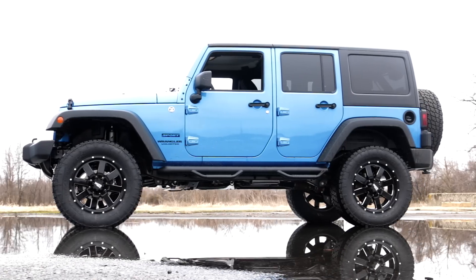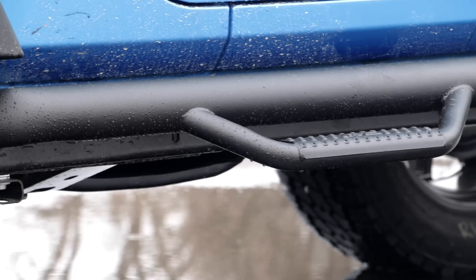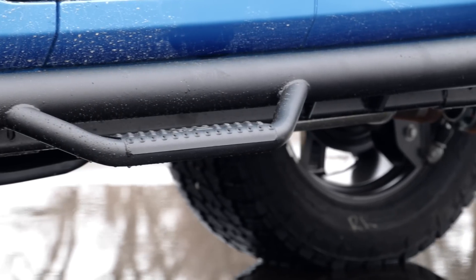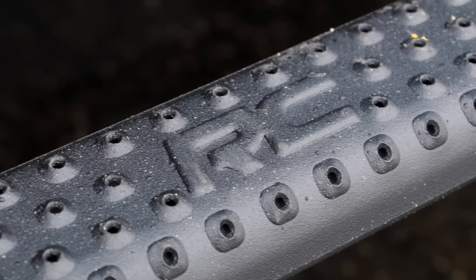Rough Country's wheel-to-wheel nerf steps provide unrelenting style and easier access to your truck or SUV. Extending from one wheel well opening to the other, these steps are made out of ultra-durable corrosion-resistant tubing with a zinc-based coat and black finish for a sharp look that's ready to withstand the elements.